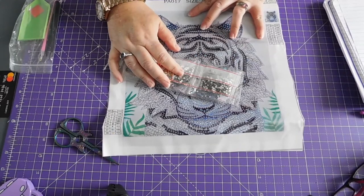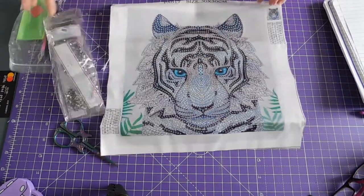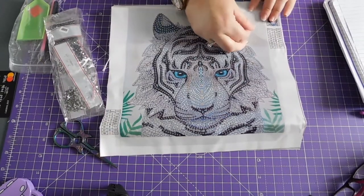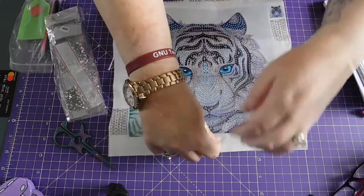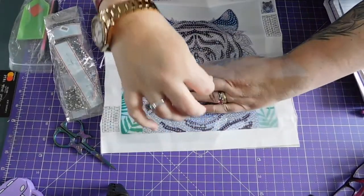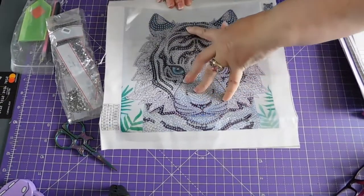There are eight different ones. Try and flatten this out a little bit.